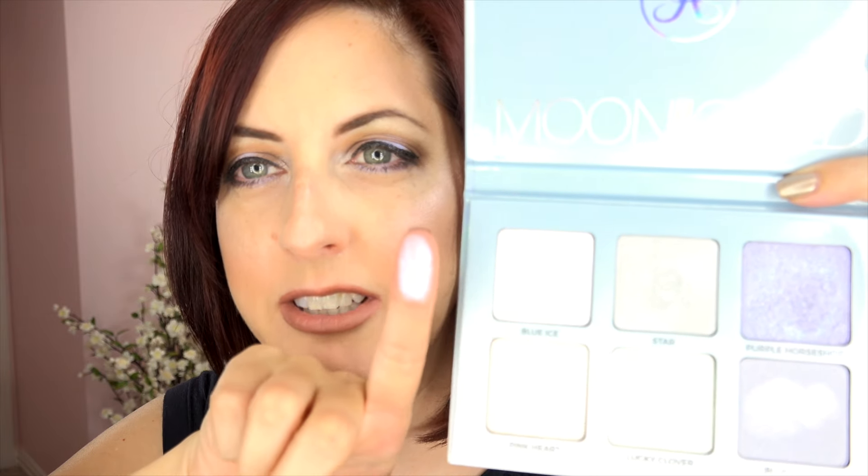Starting with Blue Ice — it looks like a nice white pearl, but it's not. It's blue, an icy light blue. Blue Ice has chunky glitter in it; a couple of the colors in this palette have some very chunky glitter and you have to deal with it flying around and falling out. Next we have Star — Star looks very green but it's not really that green on. It's an ice blue, and it's the closest one to being a normal-looking highlight color, almost like a champagne or white pearl but with a bit of green to it.